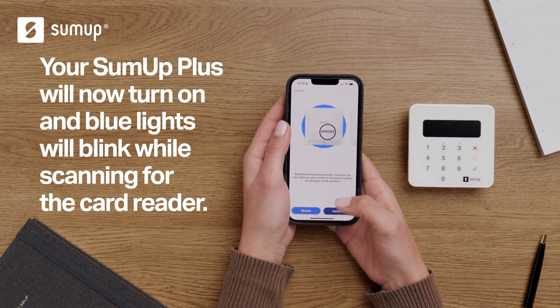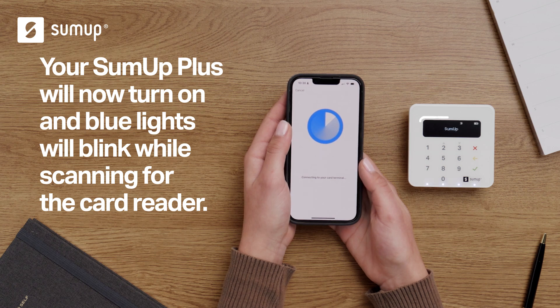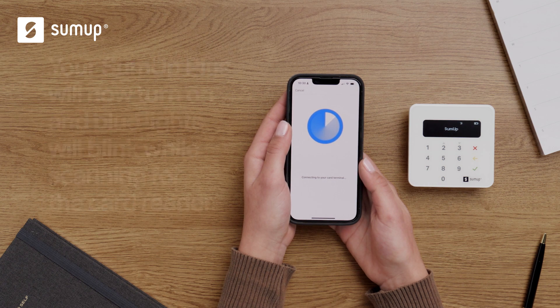Your SUMUP Plus will now power on and blue lights will blink when your smartphone or tablet starts scanning for the card reader. You'll only need to follow this step during the initial setup. Tap Done to finish.